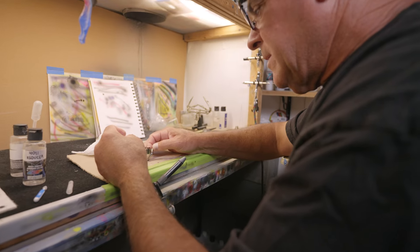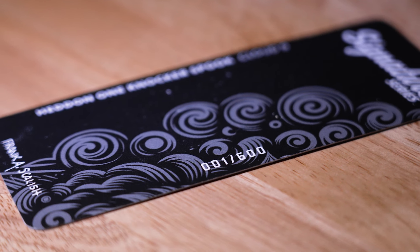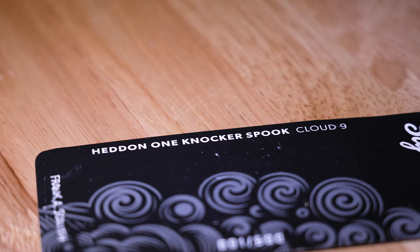My Signature Series is a collectible. Each package is numbered from 1 to 600 and each bait has my signature on it. So whether you collect them, fish them, or do both, stay tuned to LureNet.com for next month's Signature Series color drop.